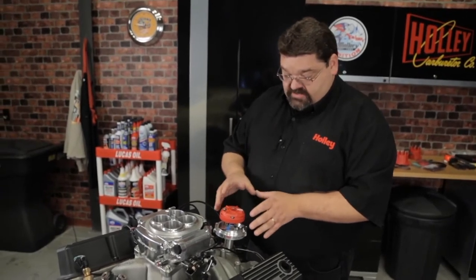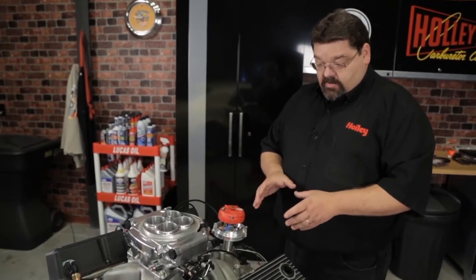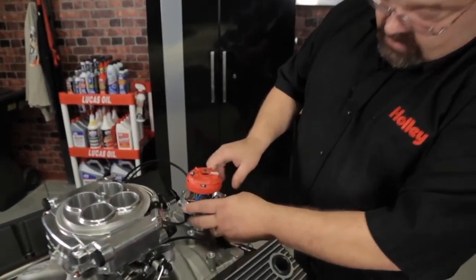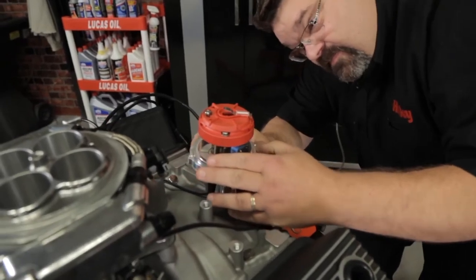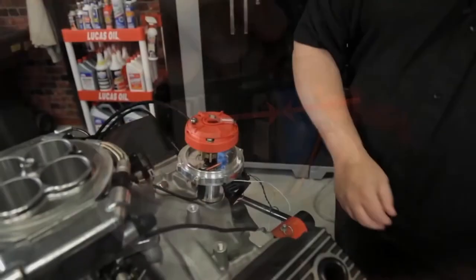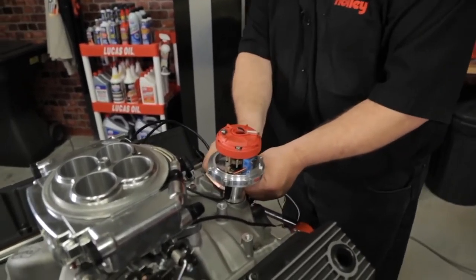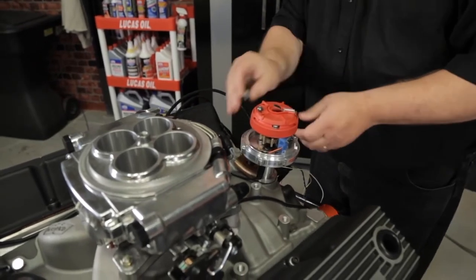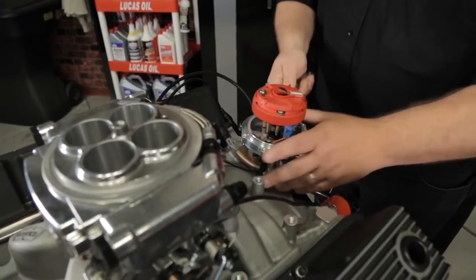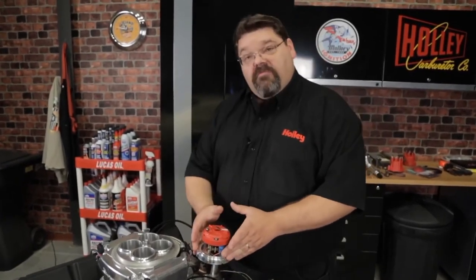Once you've got the rotor in the position you want it, roughly for number one, you need to align the pickup pole with one of the reluctor wheel teeth. Look down in there and get that lined up right with the reluctor wheel. At that point, go ahead and lock the distributor down and reinstall your hold-down, tightening it up. At this point, my pickup is phased correctly for my 45 degree reference angle.